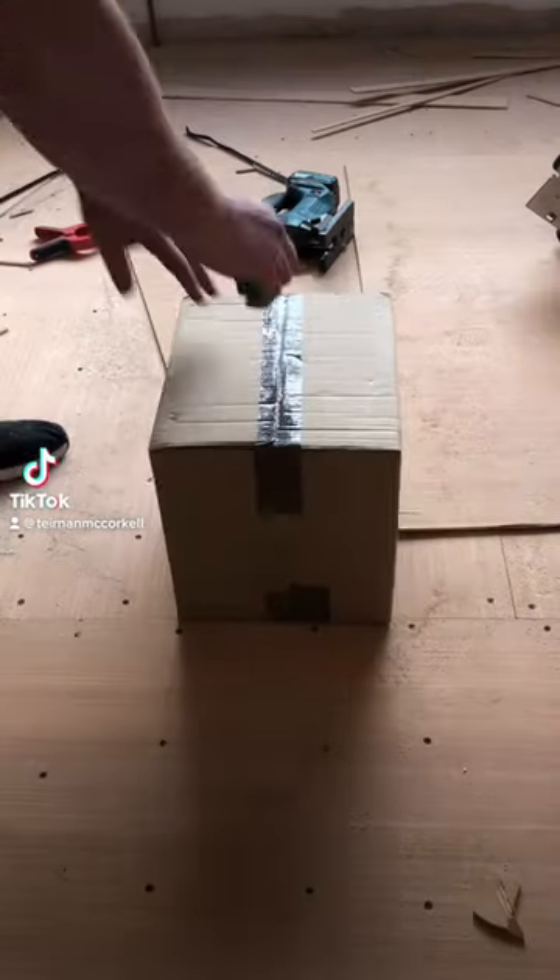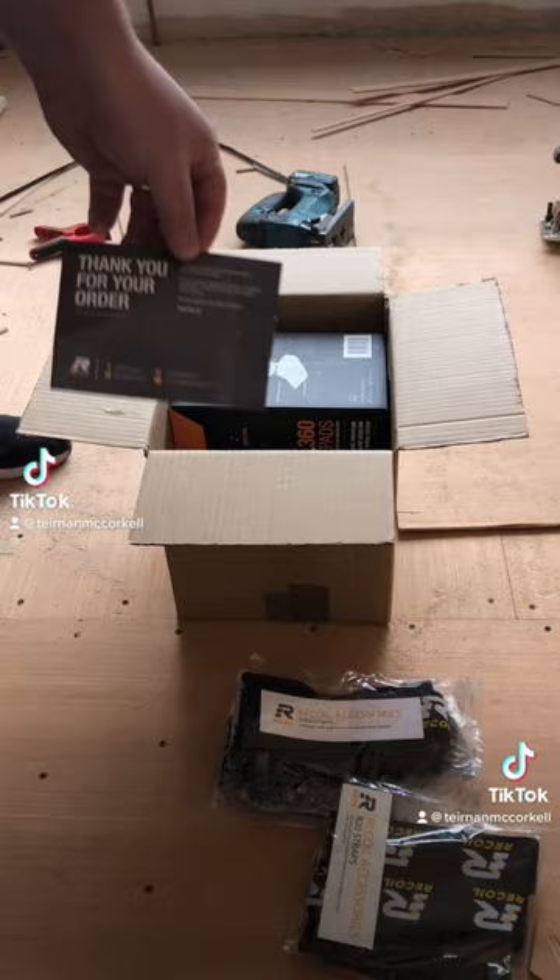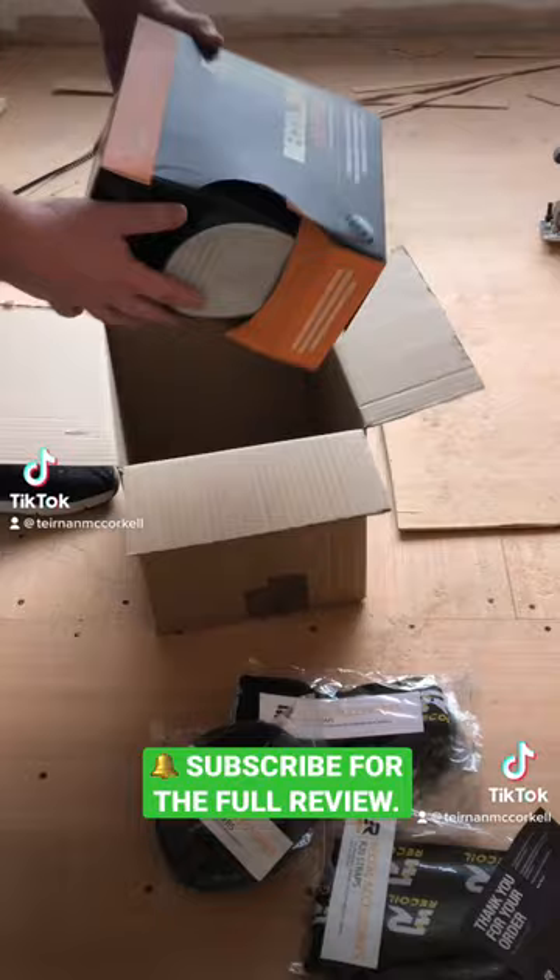I've been waiting for these bad boys to come for some time now, I've heard quite a lot about them. It's a great start — loads of lovely accessories and a little thank you note, it's always nice to receive. More accessories — they must be the covers for the soft flooring.